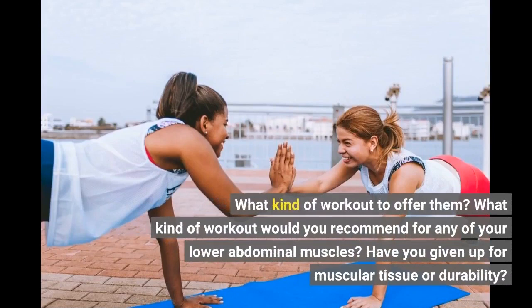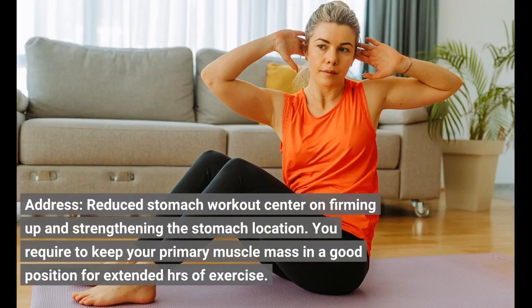What kind of workout would you recommend for any of your lower abdominal muscles? Have you given up muscular tissue or durability? Answer: lower stomach workouts focus on firming up and strengthening the stomach area. You need to keep your core muscle mass in a good position for extended hours of exercise.